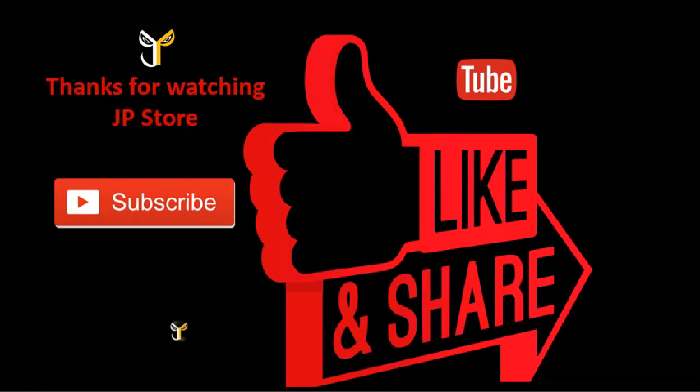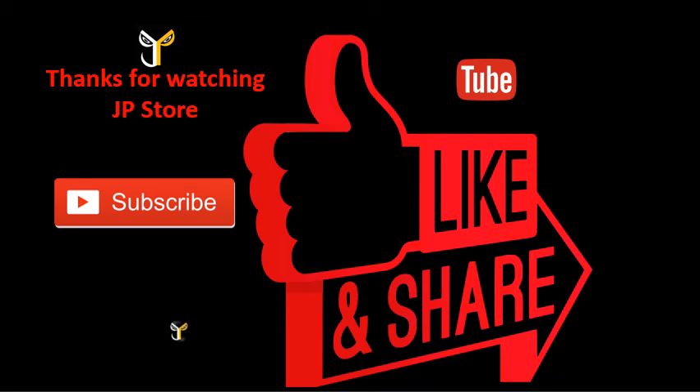Thanks for watching JP store. Please do subscribe, like, share.